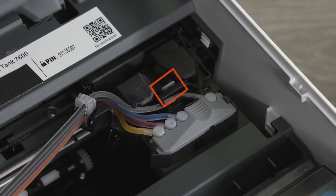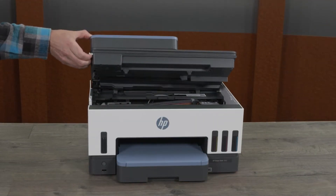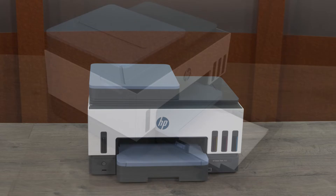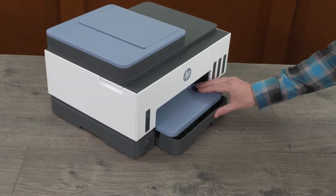Press the gray button on the printhead cover to disconnect the ink tubes, and then close the ink access door. Remove any paper from the input and output trays, and then close the trays.